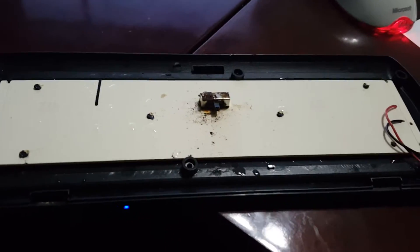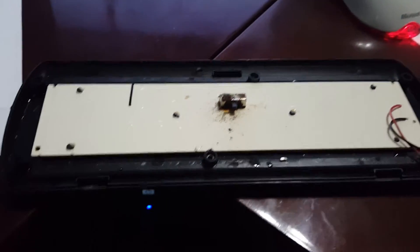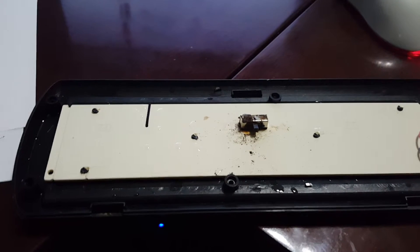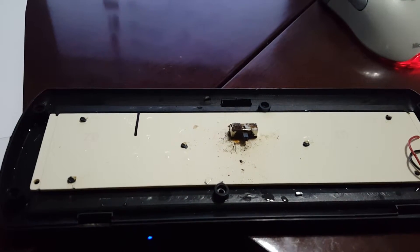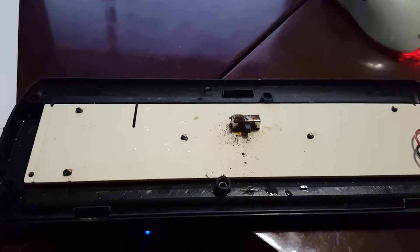Hello, this is Curry Russell. I am doing a quick review of the Marineland Penguin Power Filter 350 gallons per hour filter system.